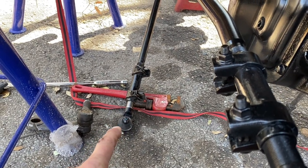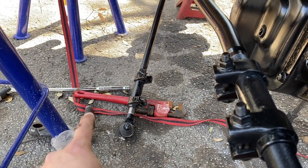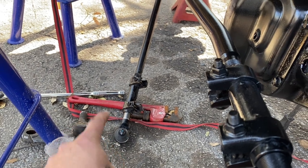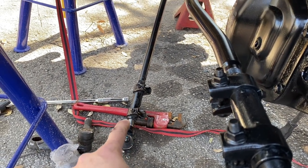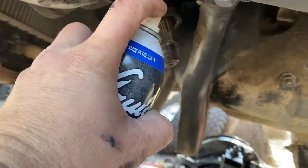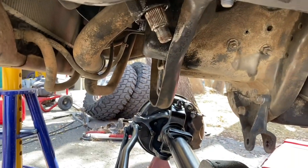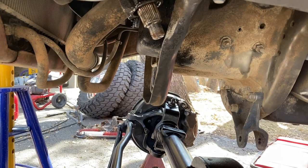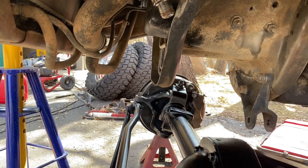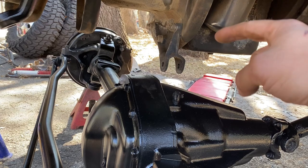If you took off the spindle connecting rod, go ahead and re-thread it back in, using the old clamp mark as a guide for how far to screw it in. We're going to put the pitman arm on first — I'm going to spray it with a little lubricating spray so if I ever need to take it off again for an even bigger drop pitman arm, I can do that fairly easily.